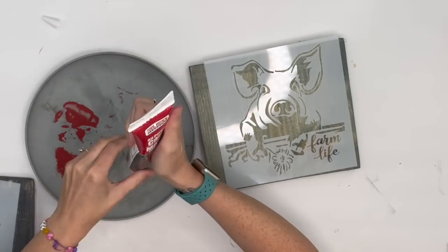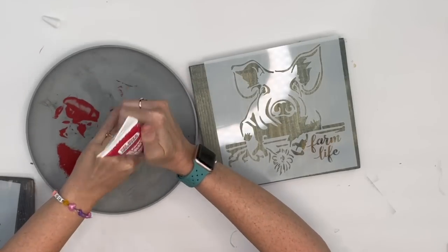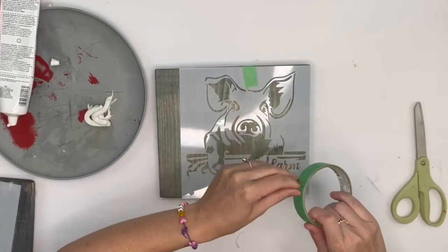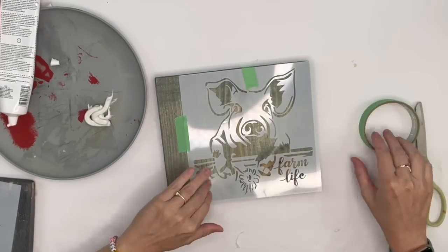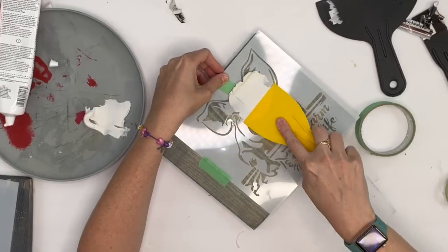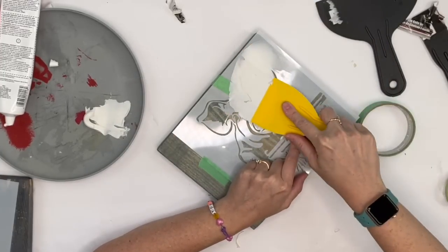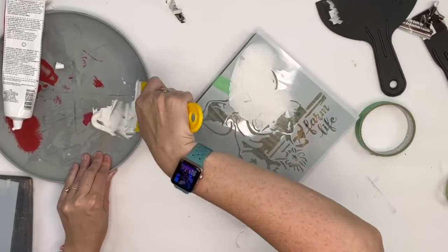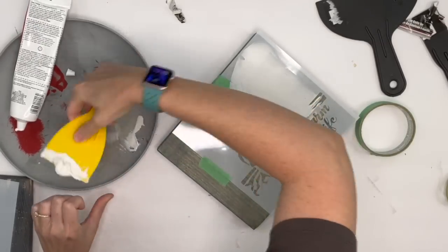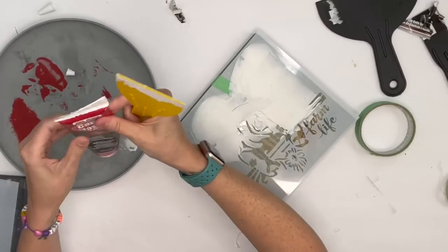For this first project we're going to start with some stencils and caulking or spackle — whatever you want to call it. These stencils came in a huge pack on Amazon and were so inexpensive; I'll leave the link in my Amazon store. First I'm going to take my piece of wood and tape my stencil down — we do not want this moving around. I'm going to take this spatula thingamajigger; I got a three-pack at Dollar Tree.